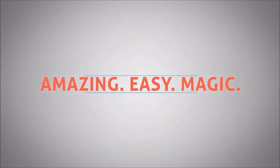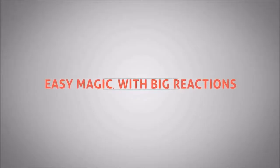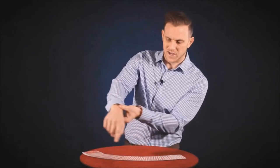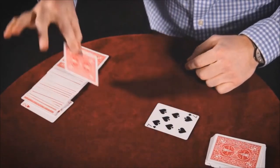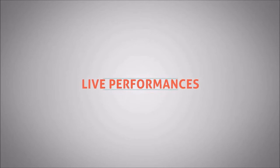What is Super Strong Super Simple? It is a DVD — three hours long — of perhaps the best collection of easy-to-do, powerful card magic ever assembled. Expert card magician Ryan Schlutz has gone through years of card material and collected the very best tricks all onto one DVD.